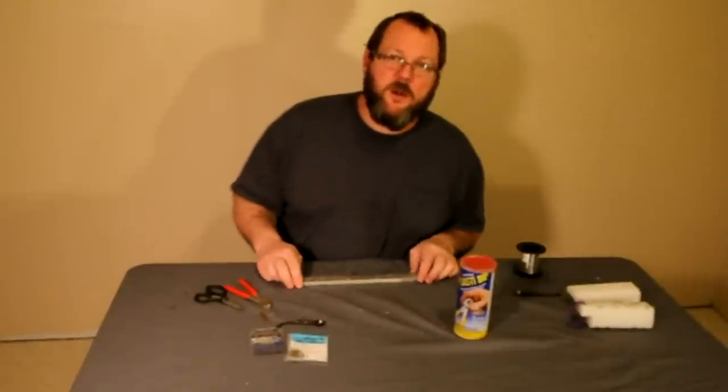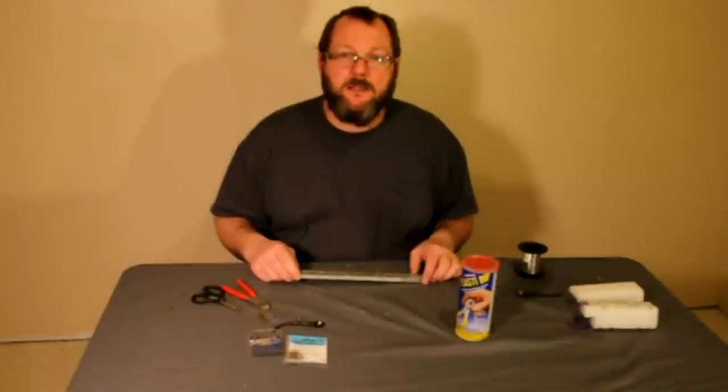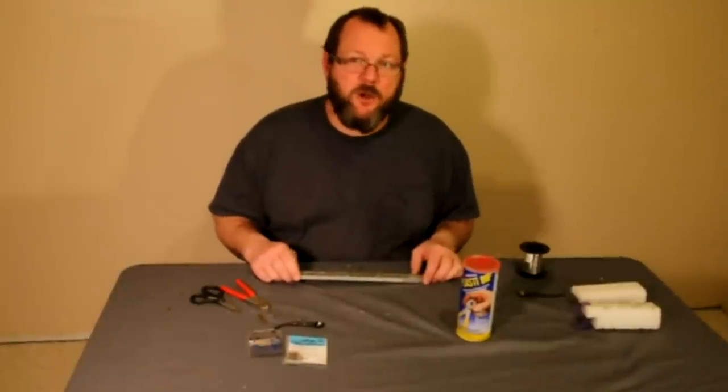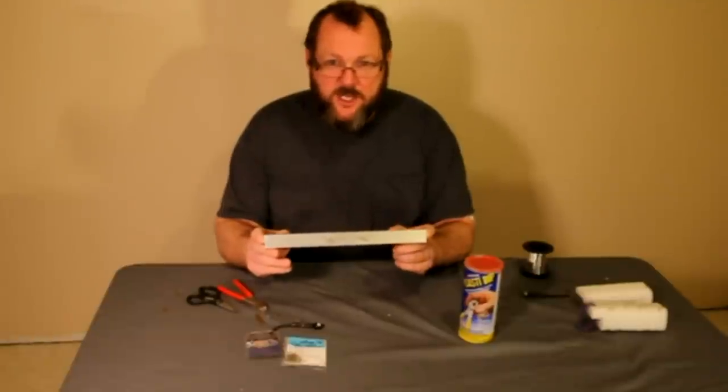A lot of you guys have seen my video on how to tie a stinger hook. We've come out with a couple of new ideas and I'd just like to show you. We've come out with this device we've called the stinger jig.